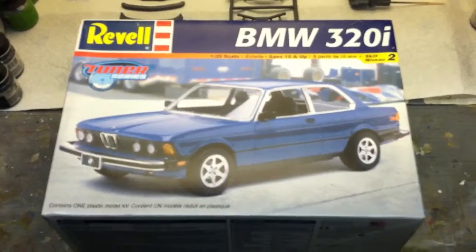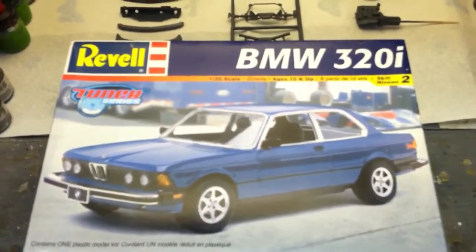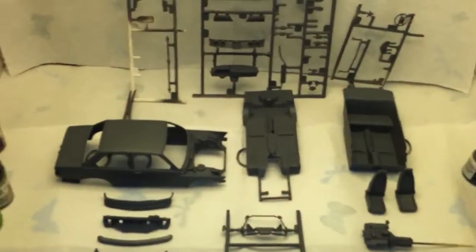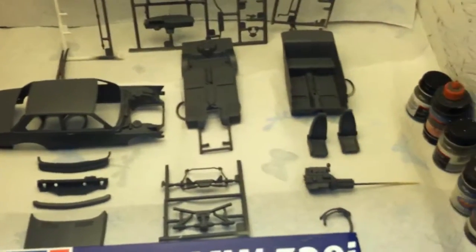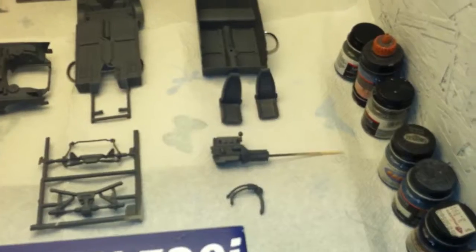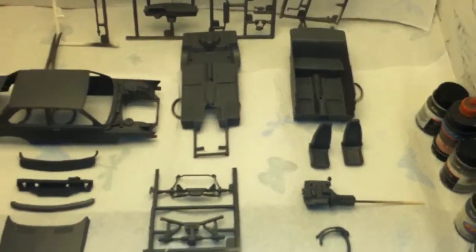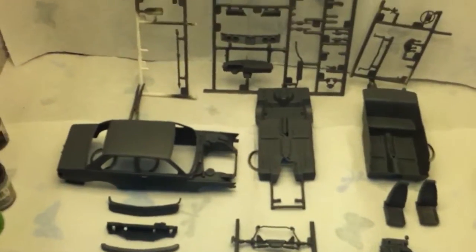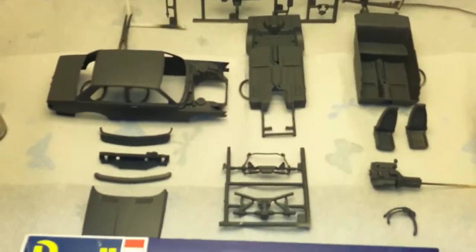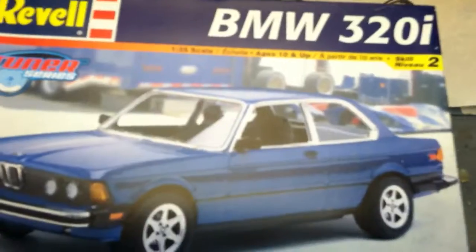Build a model in a month. So this is pretty much day one, and what I've gotten done is basically just primed everything — put some of the engine components together, seats together, fronts and backs, sanding them, then primed them all. That's pretty much what I've done for today.